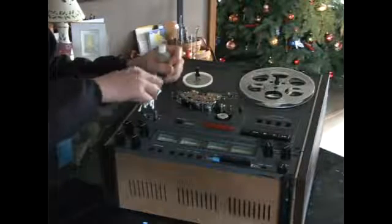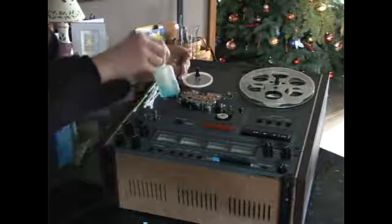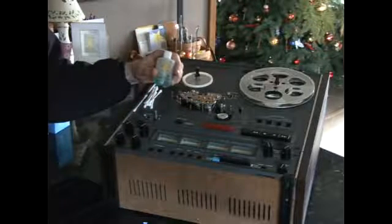Here's our trusty Q-tips, our head lubricant, and that's what we're going to start with doing right now.